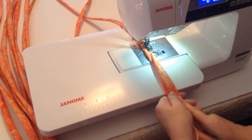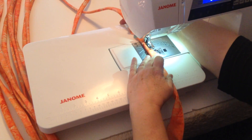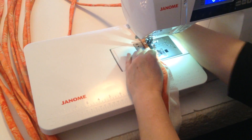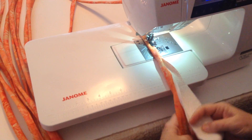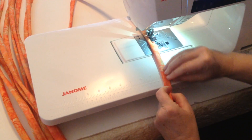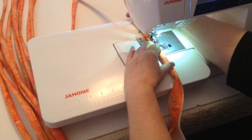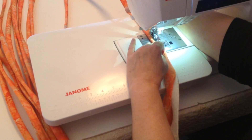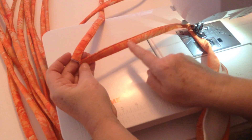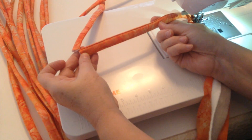So again, fold your raw edges all the way to the center, then fold that in half. If you don't have an edge stitching foot, you can use just a regular presser foot and attempt to sew very straight, very close to the edge. You can see how close the seam is to the edge and it is very nice and straight. That is it.